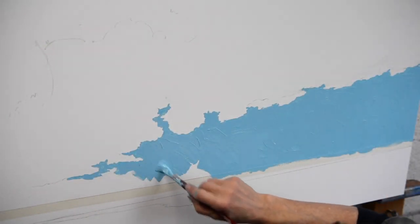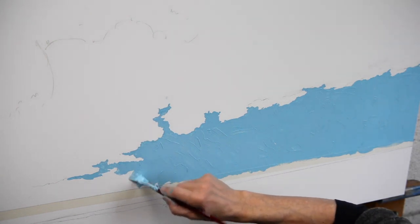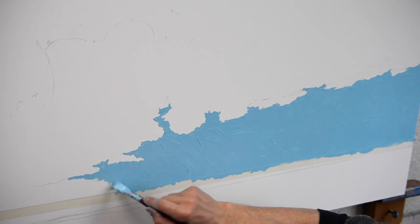I did a full-length tutorial of the process that led to this painting. You can download it on my website — click the info button if you're interested.